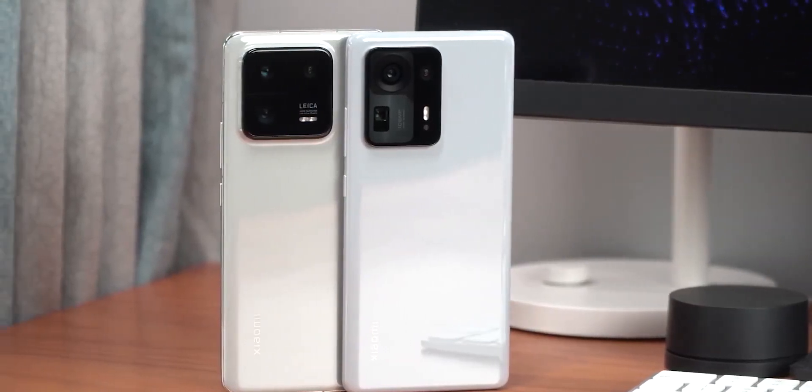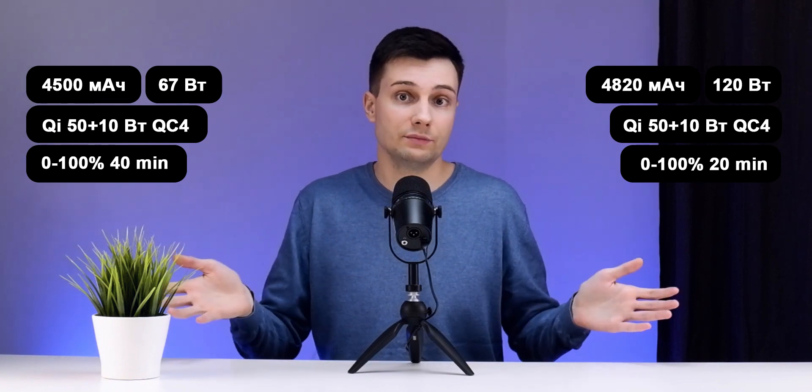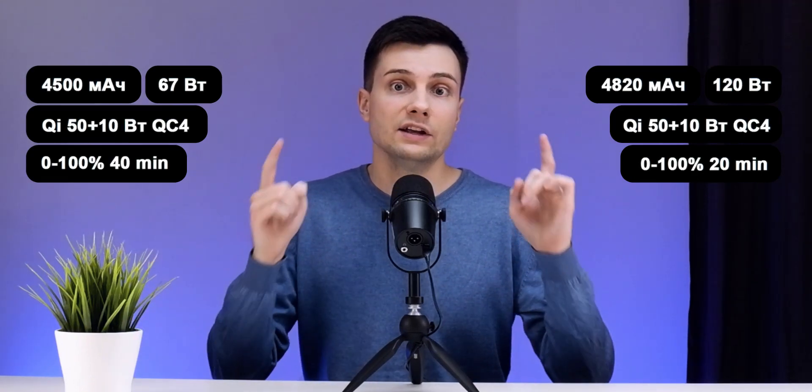There are some hiccups in games but generally runs well. Moving on to batteries: the younger model has a 4,050 mAh battery with 67W wired charging, 50W wireless charging, and 10W reverse wireless charging. The Pro version has a 4,820 mAh battery with 120W wired charging, reaching 100% in 20 minutes. The manufacturer promises battery life better than the iPhone 14 Pro Max.